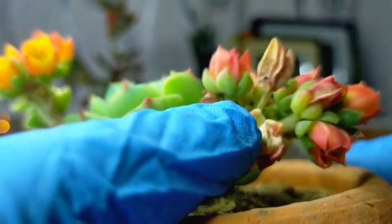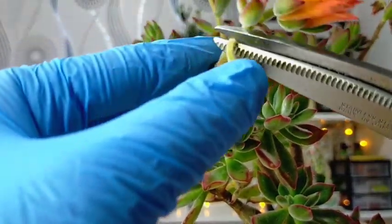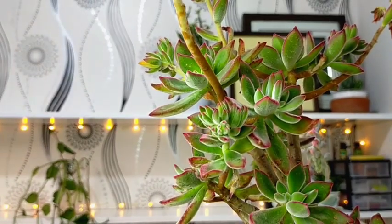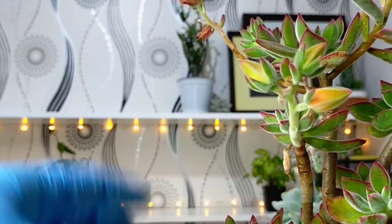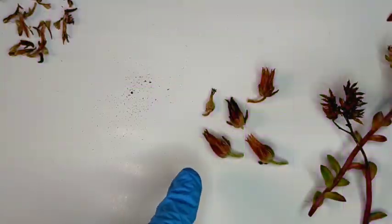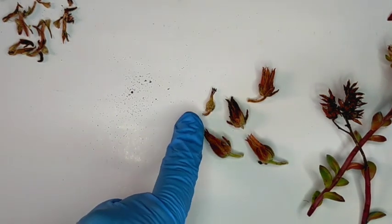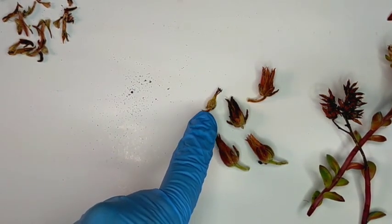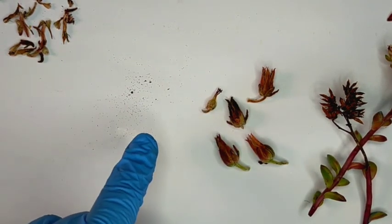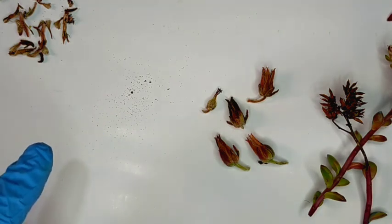Here I have one that is already dry, so I will be harvesting this one. All you need to do is simply cut it. We're also looking for other parts of our succulent that have already dried. Ones like this that are not yet dry, we won't harvest yet. So now we have two dried flowers collected. Inside them we have seed pods — it would look like this — and inside those seed pods we have the seeds. They are extremely tiny — those very small things you can see are actually the seeds of our succulent.